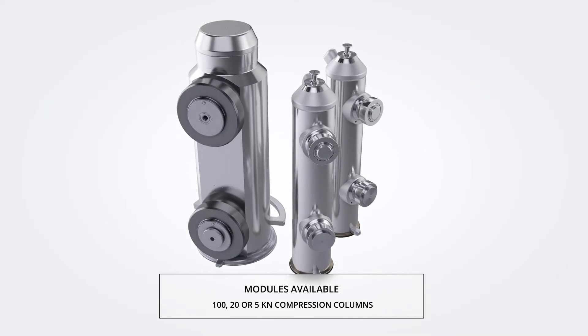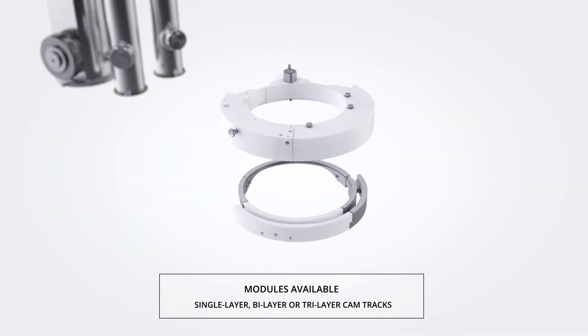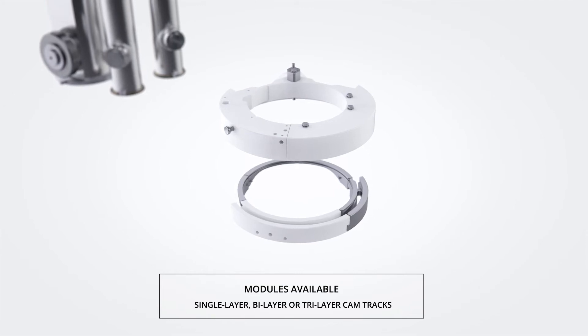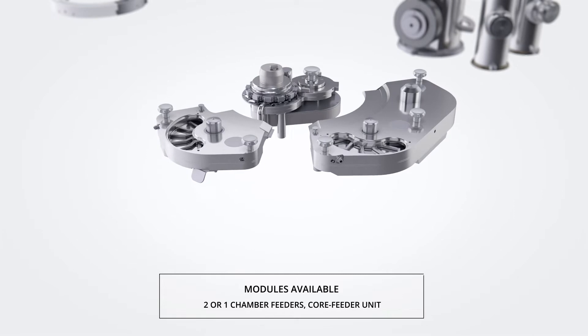The variety of modules permits building eight different single and multi-layer machine configurations while adapting the process to different material issues like marginal flow properties or challenging compressibility.